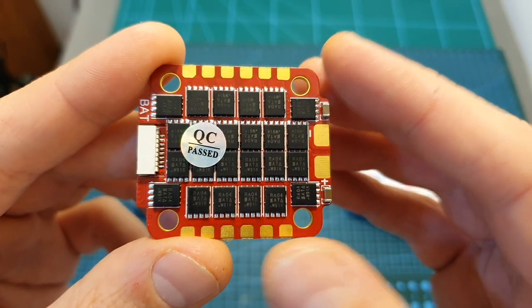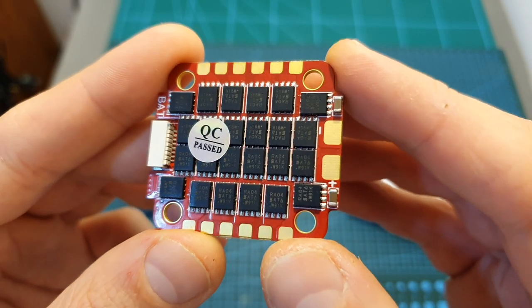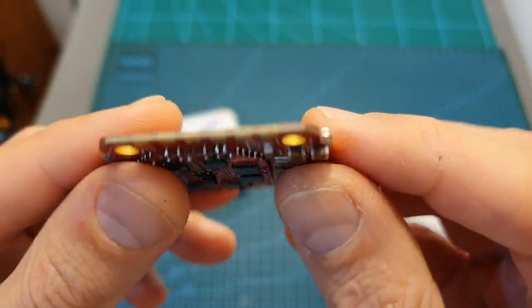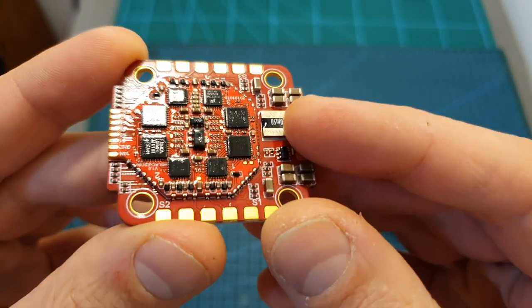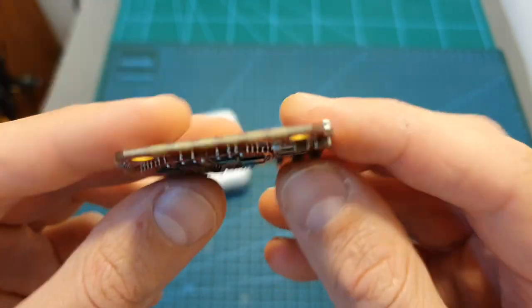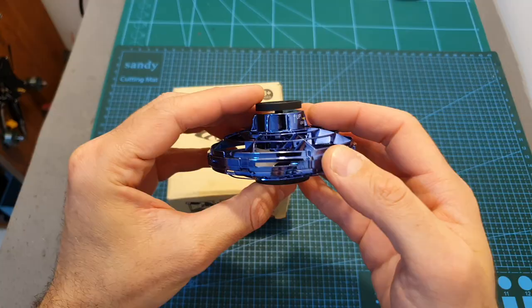The second product from AJRC is the Ford 55-ampere BLHeli32 4-in-1 ESC. It has a very premium touch and feel and comes with a price tag of $49, which is pretty good considering its specs.